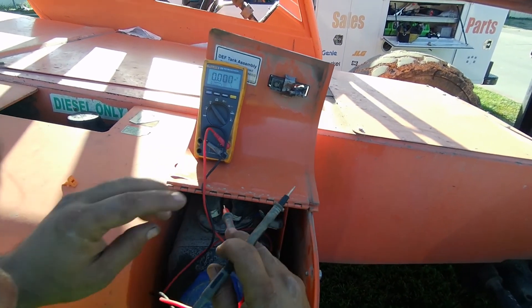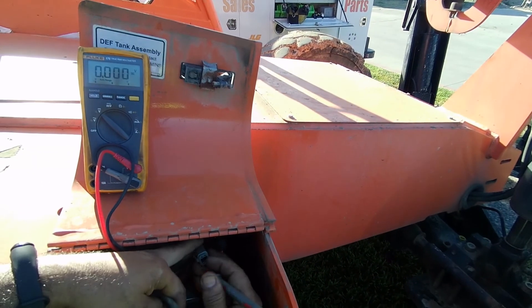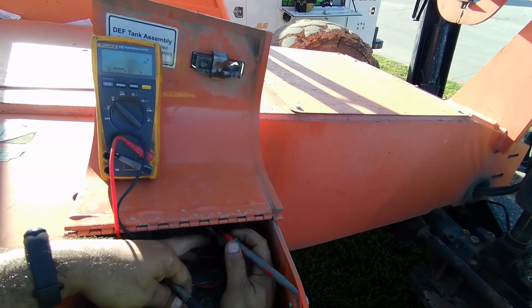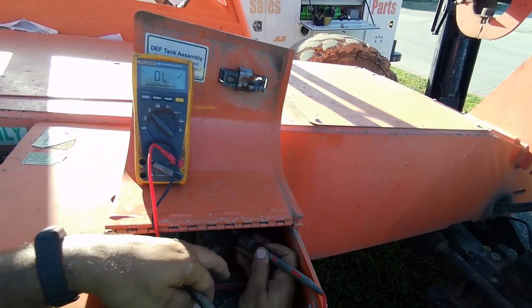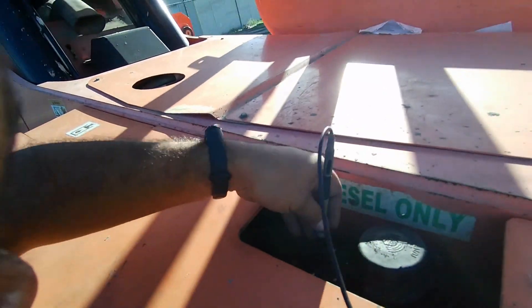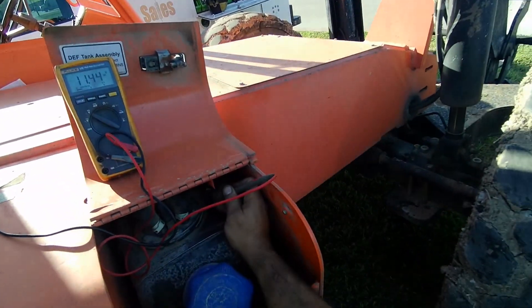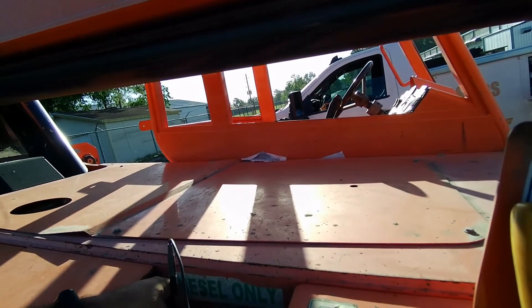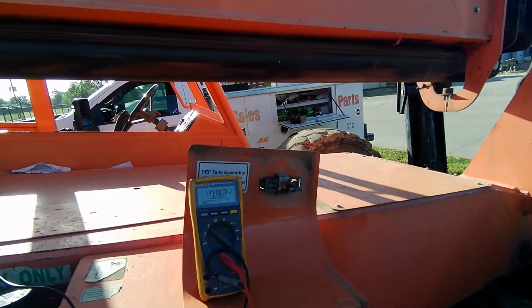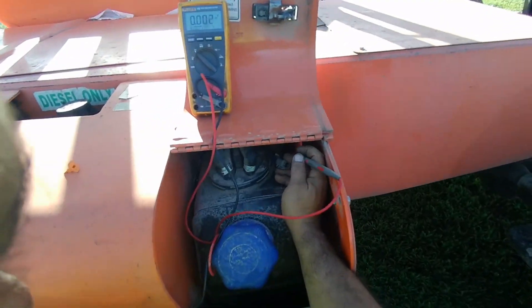Let's measure between the orange and a ground somewhere — we can get the ground from here. Yeah, that's the same voltage, that means the ground is normal, it's good. So we know the ground is good and we have voltage.